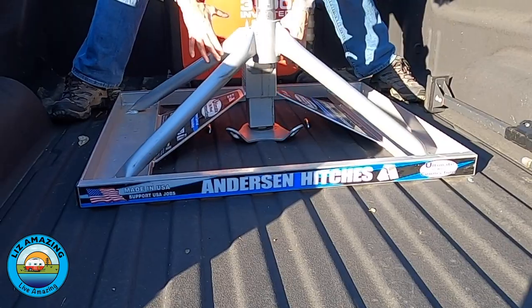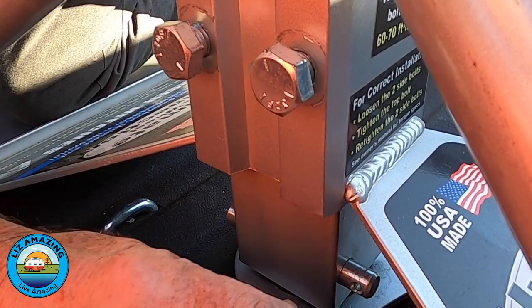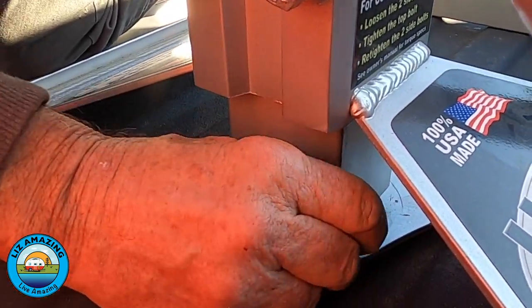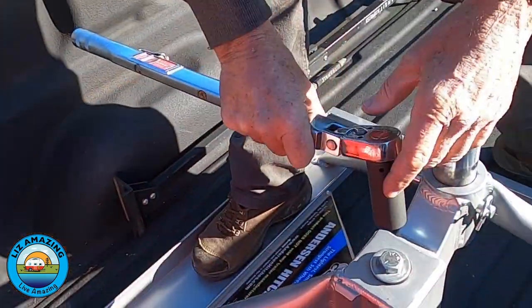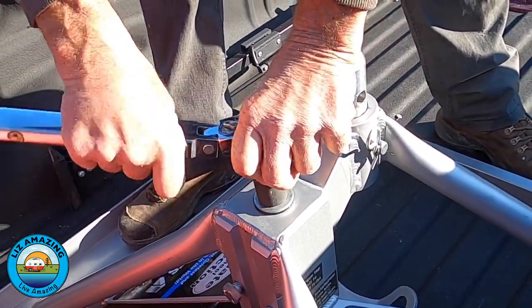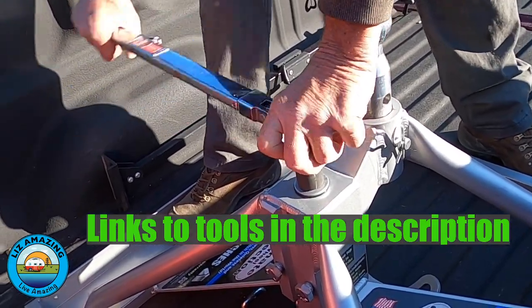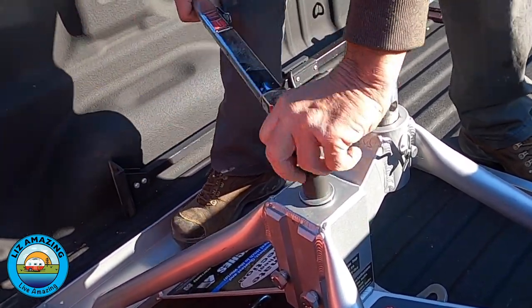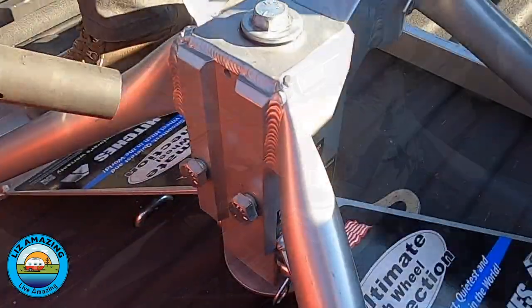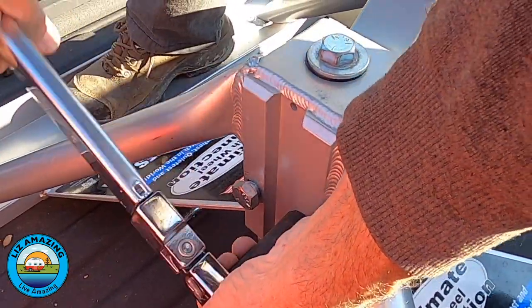After dropping the hitch over the ball, you will insert the pin below the ball. Don't forget to install the hairpin clip. Now you're ready to tighten it up. The only special tools required are a half-inch drive torque wrench and a 15/16th socket. Tighten the top bolt to 60 pound-feet and the two bolts facing the truck cab to 40 pound-feet. And you're done.